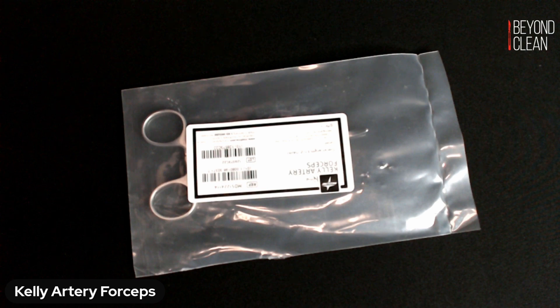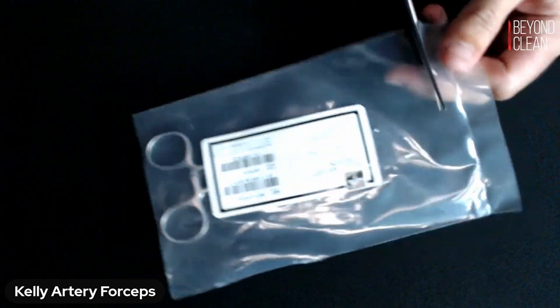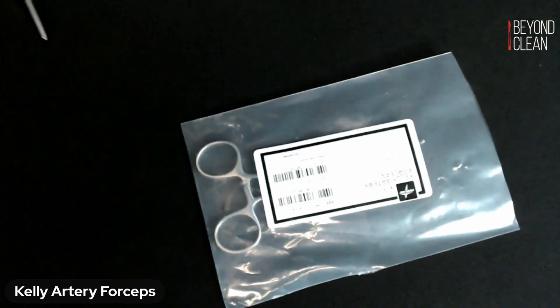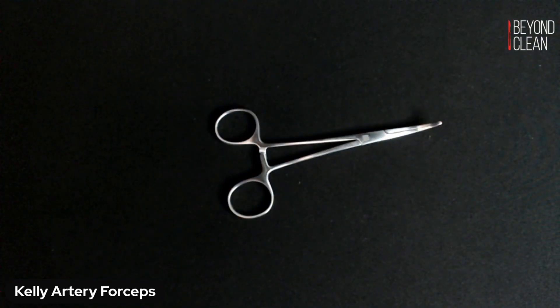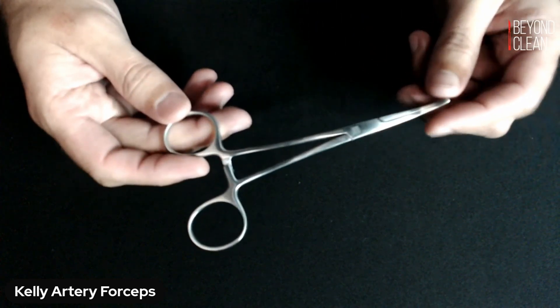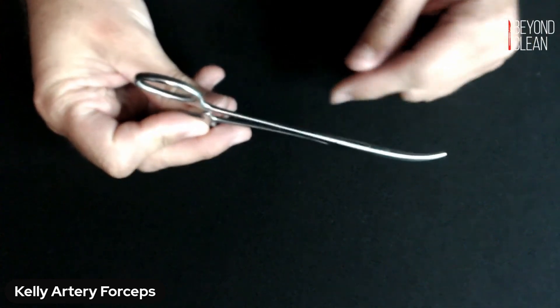Let's take a look inside this package today. Your Kelly Forceps, or Kelly Clamps, are a very common clamp that you'll see in your trays. Probably your top three most common clamps are going to be Kelly's, Kryle's, and Mosquitoes. So we're going to look at this version today — this is a five and a half inch curved Kelly.